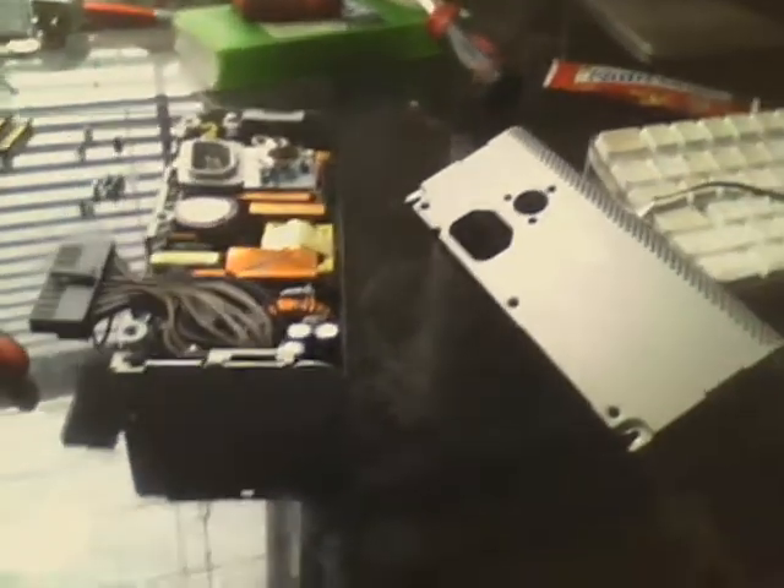Well, today I was bored and just decided to open it. This is the ACBEL one, which is better than those Delta Electronics ones, but this one died too, because I just had bad luck with power supplies.